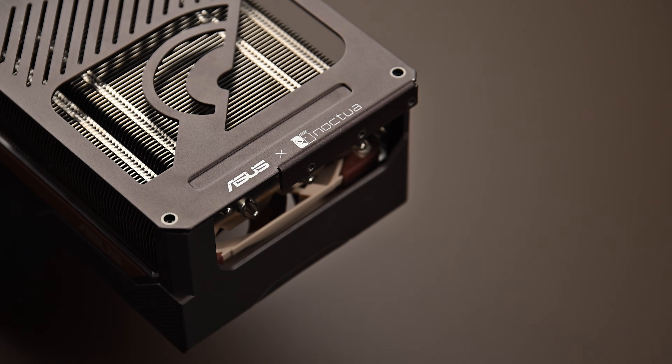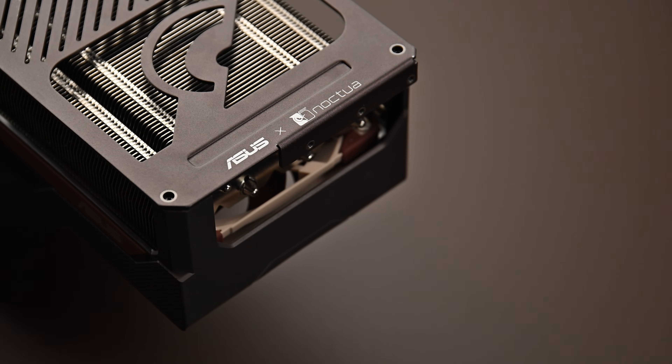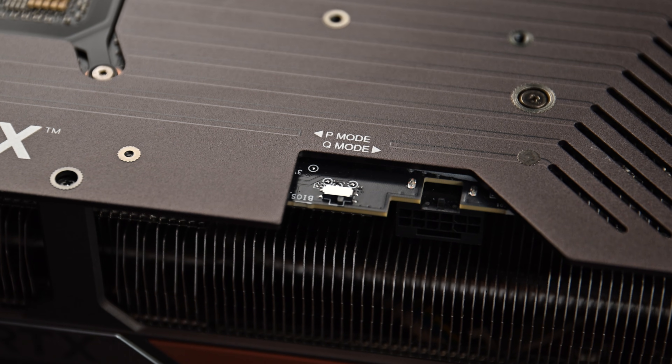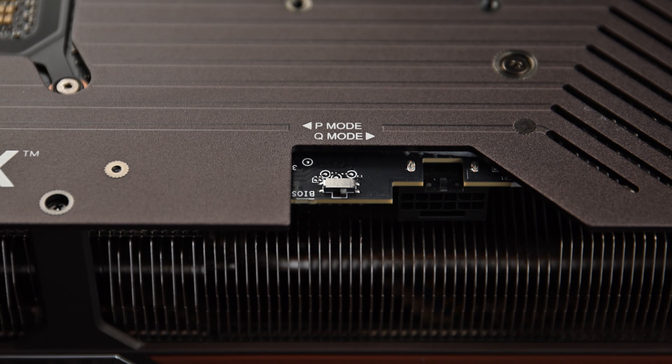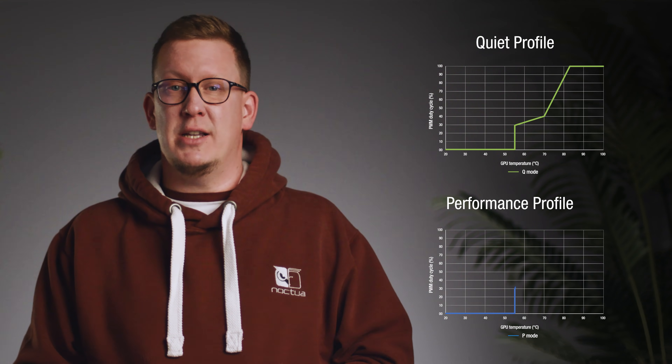Another area where the Noctua Edition is geared towards silent operation is the dual BIOS that enables the user to choose between two cooling profiles with an onboard switch. The default quiet profile uses a more gentle fan curve to reduce noise, and the performance profile prioritizes the lowest possible GPU temperatures.